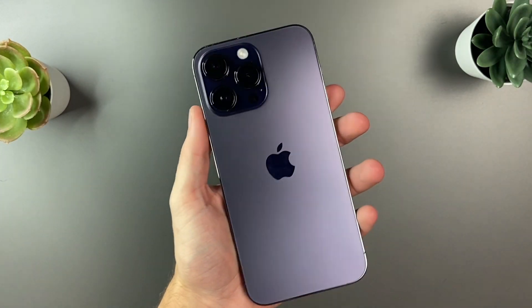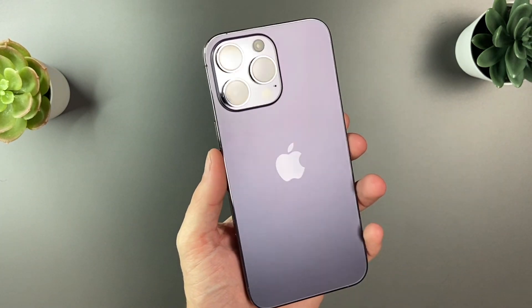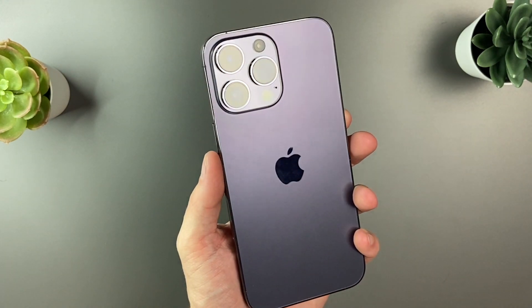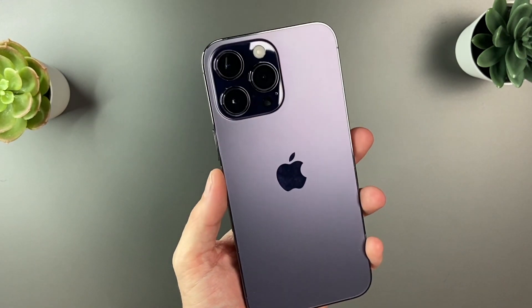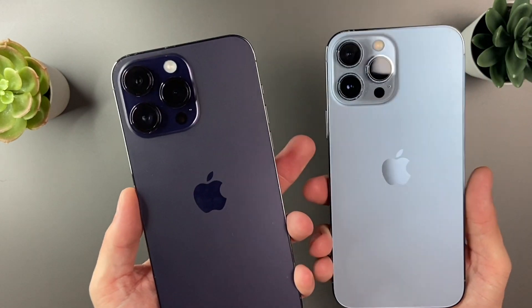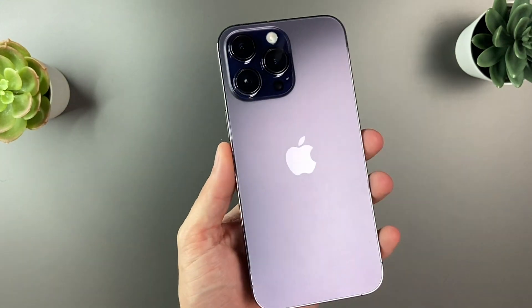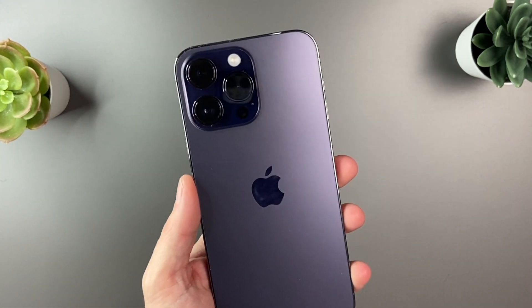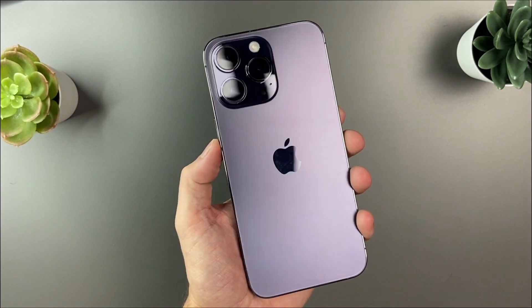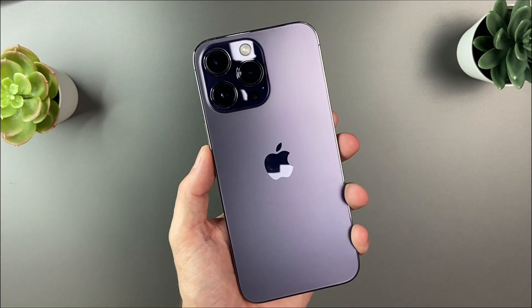So there you have a quick unboxing and first impressions of the iPhone 14 Pro Max in deep purple. Initially I saw this color and I did not like it just from pictures, but after spending some time with it, it actually is a really nice color. I'm personally fond of the blues that the iPhone has had for the past two generations, but we needed to have something different. It does look really nice — it's kinda grown on me, but I still ended up going for the space black for mine. Hope you enjoyed this video — any questions or comments, feel free to leave them down below, and I'll see you guys in the next video.